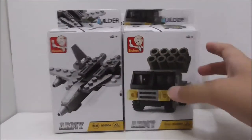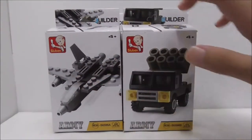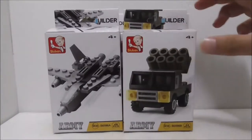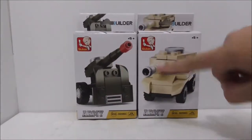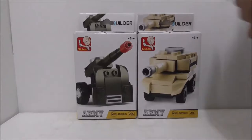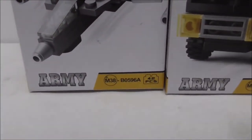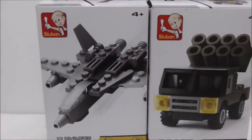Hey guys, this is a review of the Sluban leg army four-pack mini vehicles. This is the box right here, and as you can see there are four of them: the fighter jet, the air defense missile car, the chase cannon, and the tank. The set number is M38-B0596ABC and also D.